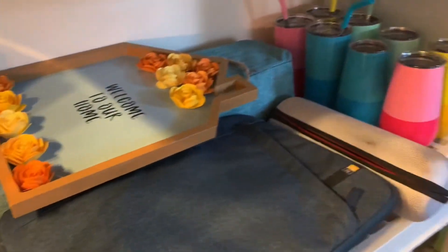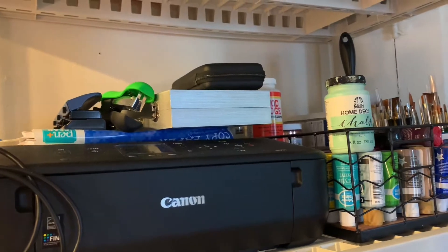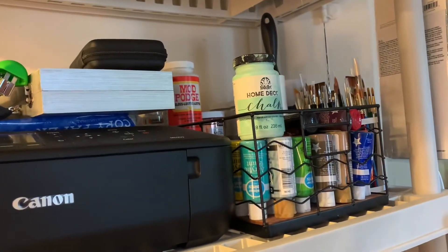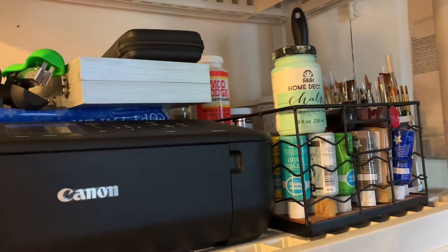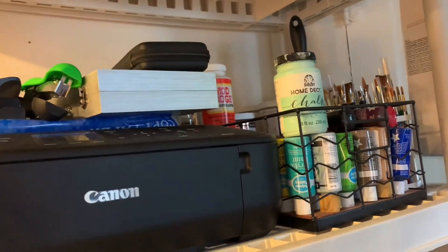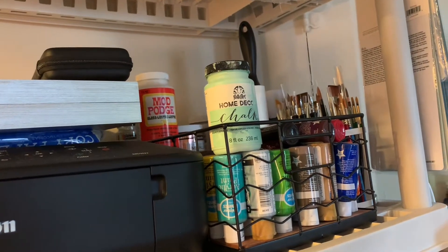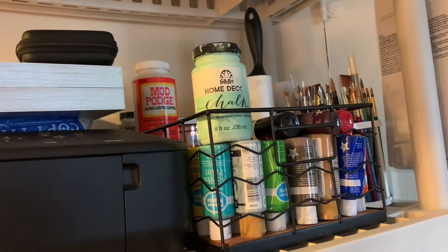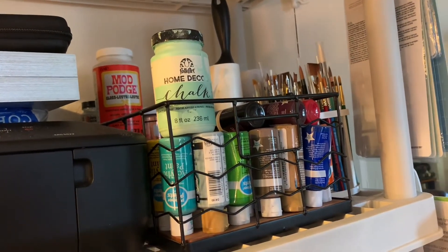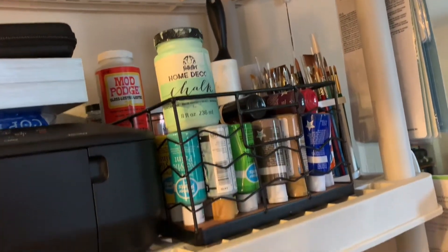Moving up above, I have my printer, which is very old and I'm actually upgrading. Right next to that is all my acrylic, Mod Podge, and Triple Thick for anything I need to seal. Next to that are all my paint brushes — I went through and cleaned them out very nicely — and behind that are detail brushes.